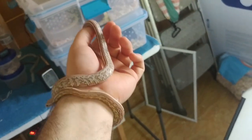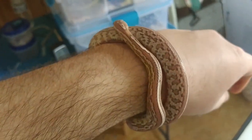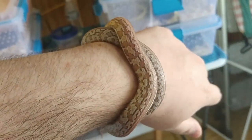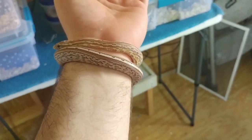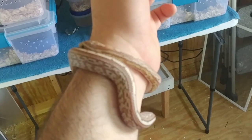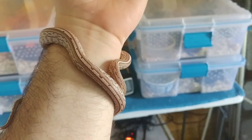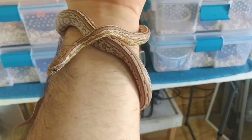One more thing: why you shouldn't handle your corn snake is if it has regurgitated. Something is already going wrong — the snake could be sick, or it could just be too much stress, both of which are common with new keepers. If your snake regurgitates, don't feed it for two weeks, and don't handle it for even longer than that. Let the snake heal. When you crawl around on your belly and you're dealing with that heartburn, it doesn't feel good, and being handled is going to make it even more uncomfortable. Don't bother a snake when it's recovering from regurgitation — just don't handle it.